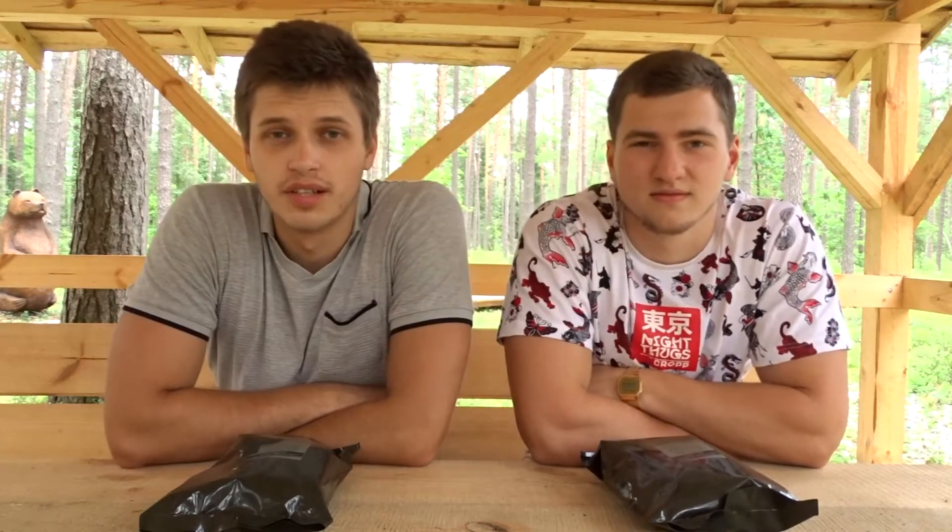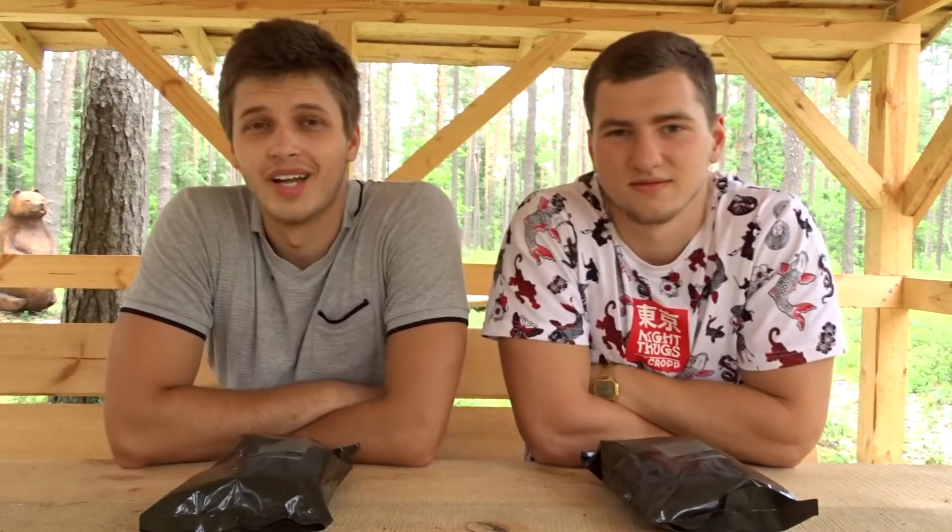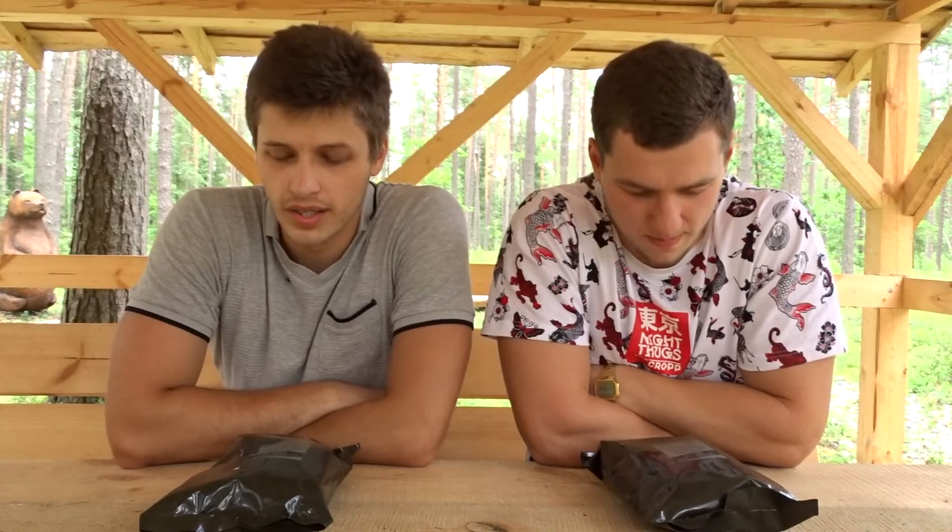Hey, what's up guys? You're watching Eat Lift Live. It's the 1st of August and we are gonna do a Lithuanian MRE test today.